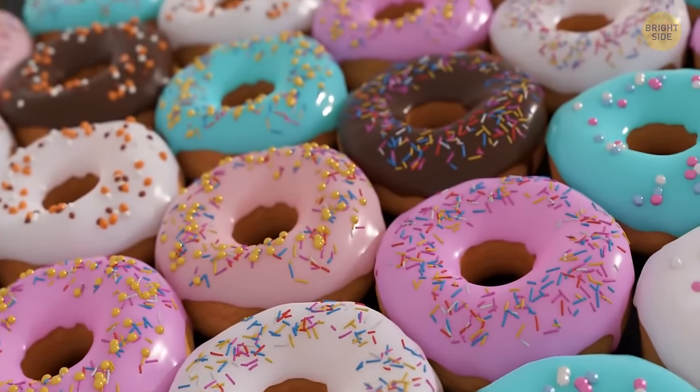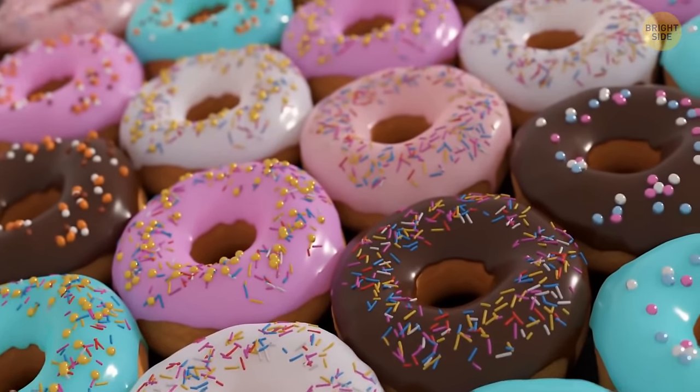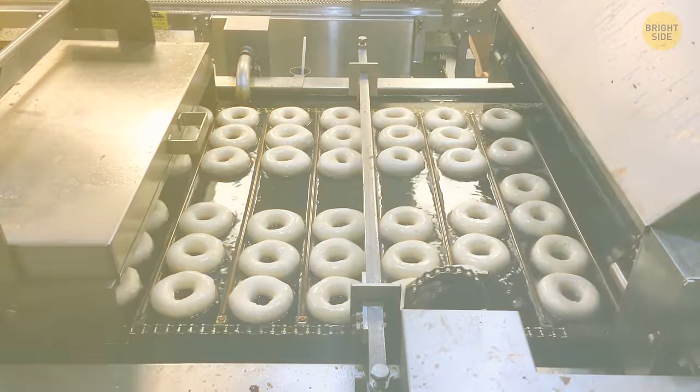Donuts are shaped like rings because otherwise they might get overdone at the edges but uncooked and gooey inside. With a hole in the center, both the outside and the inside get ready at the same time.